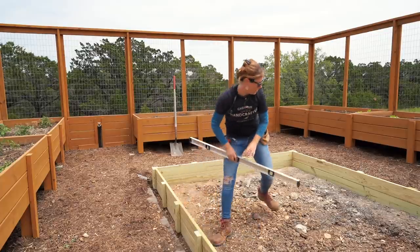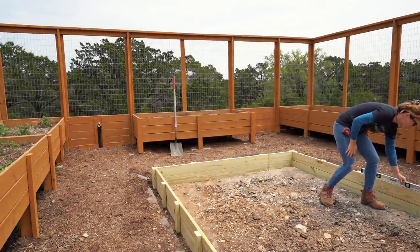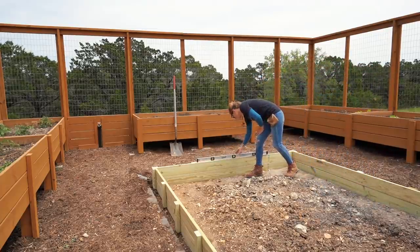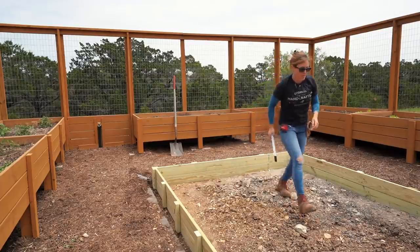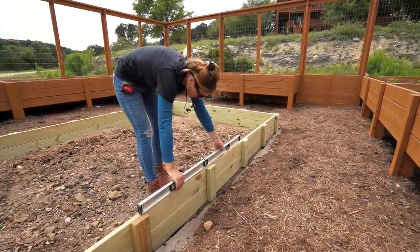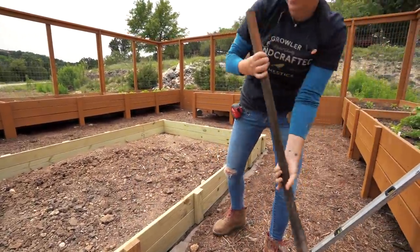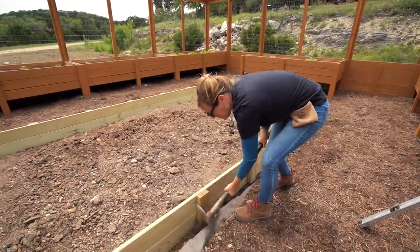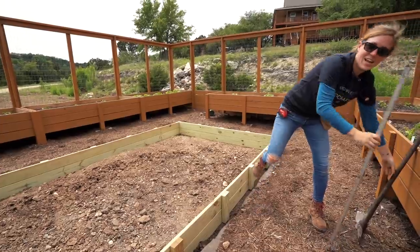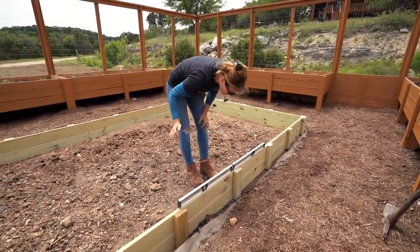Now you can go through with a level and make sure the bed is relatively level. It's a raised garden bed — you don't have to get it perfect. One of mine needed to go up on one side, so I just took some dirt out around the high spot to bring it level.